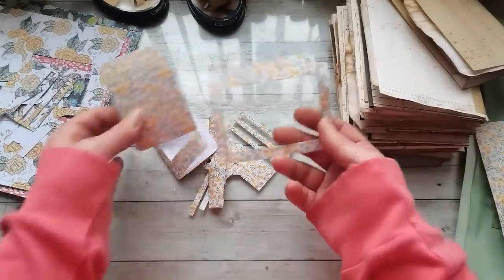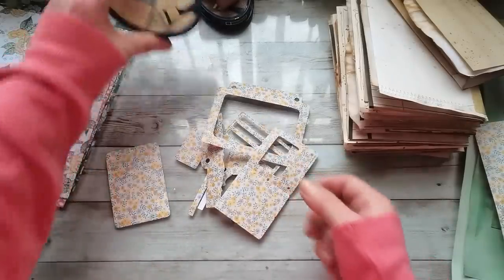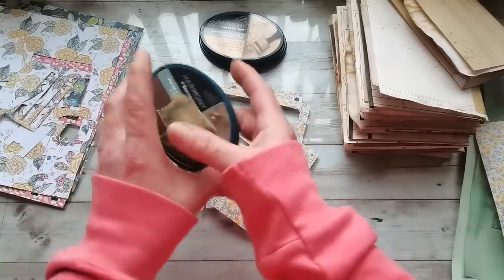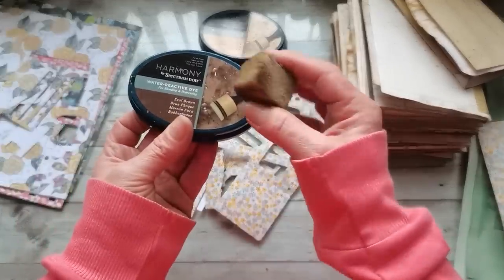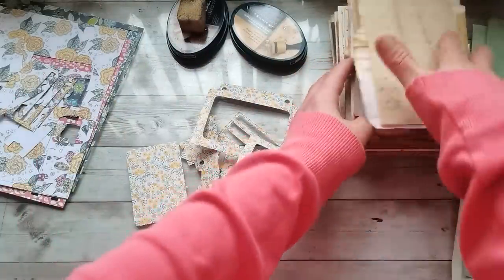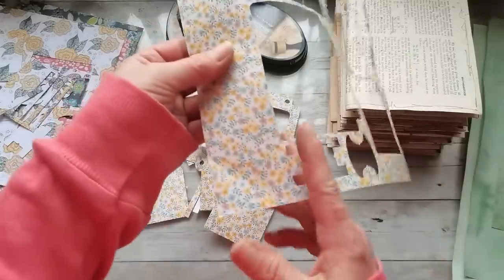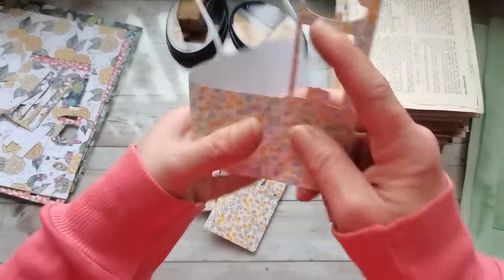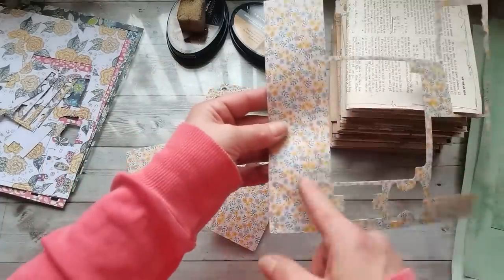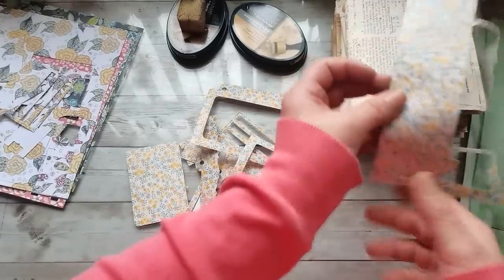Every single piece I'm going to distress with the same inks - Sandstorm everywhere and then the edges with seal brown. Then I'll try to incorporate all these little pieces. This strip I'll probably keep as is and add it somewhere as a bigger strip.